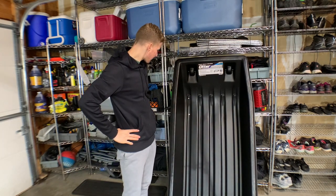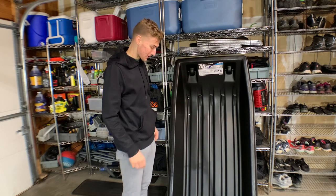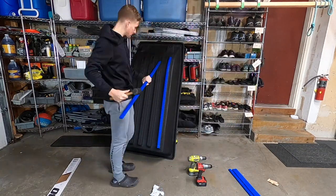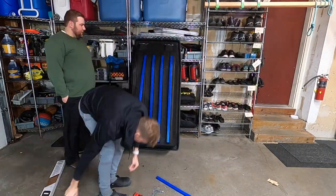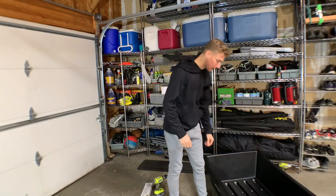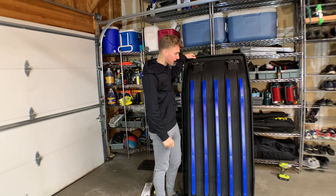That was just one screw — not even two. This is gonna take considerably longer than I thought, so I'm gonna cue a time-lapse. There we go, I think we're about done. She looks good — these are way, way thicker than I thought they were gonna be.